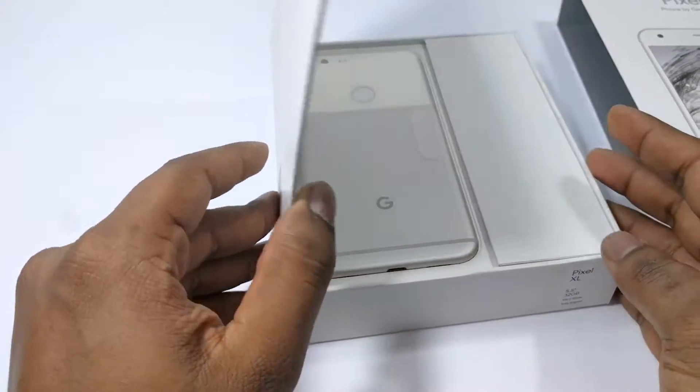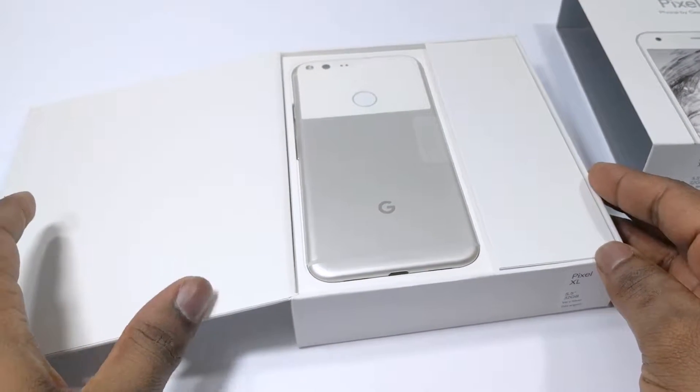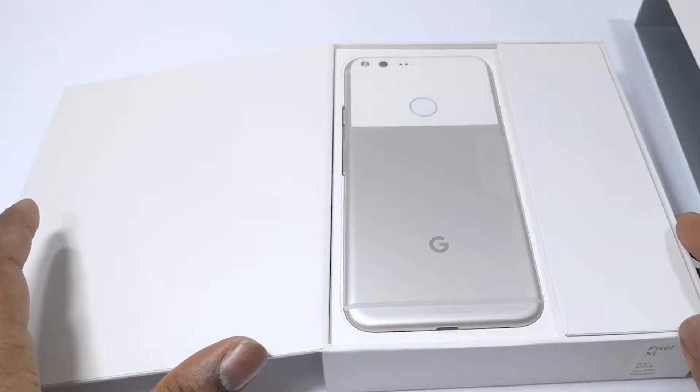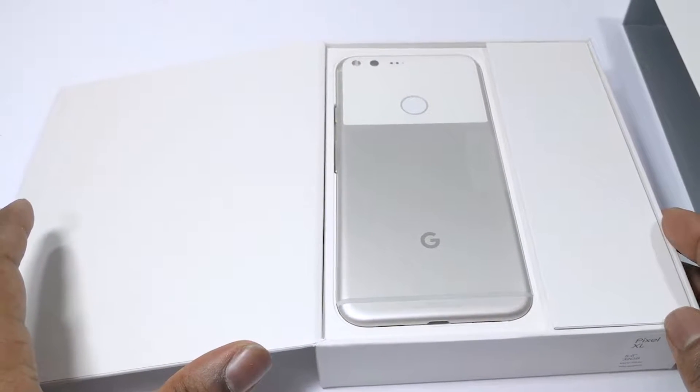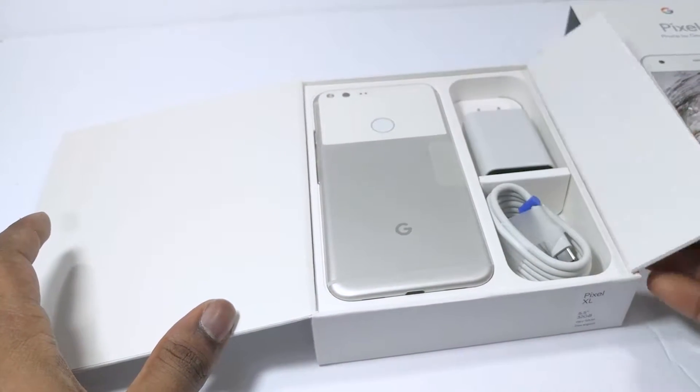Once opened, the Pixel can be seen facing down on the left-hand side of the box, and there's space on the right side for accessories. Let's take a look at the accessories first.